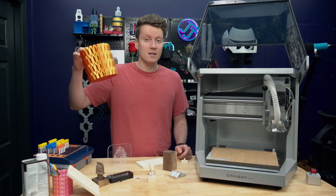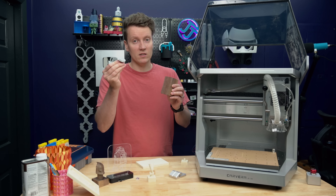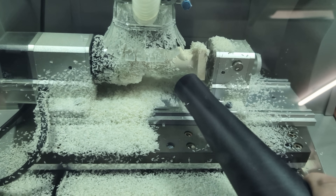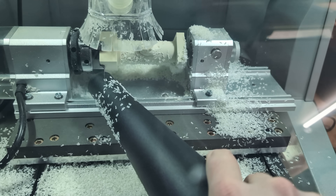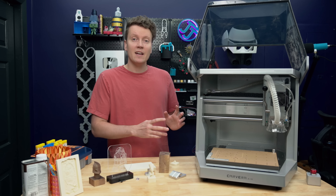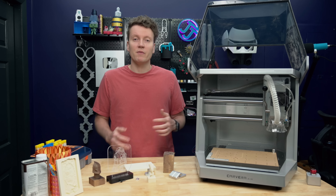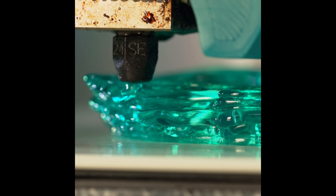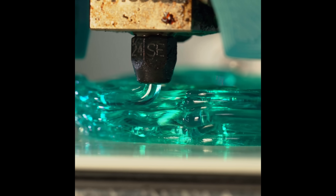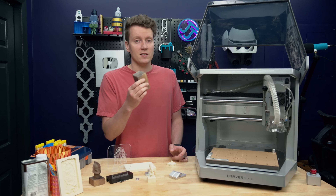I'm no longer just limited to plastics from 3D printing — now I can use wood and even metal. I'm in no way an expert on CNC at this point, but I've learned a lot doing several little projects on this machine. I wanted to talk about some of the downsides that come with CNC machining over 3D printing. I still think 3D printing is an incredible tool and this does not replace it, but it is an awesome tool that unlocks a lot of awesome possibilities.